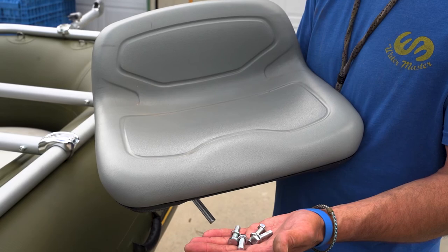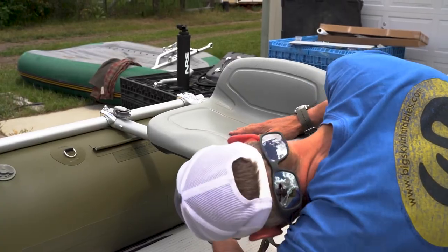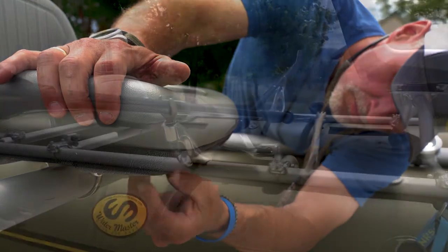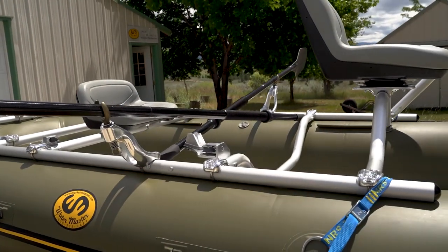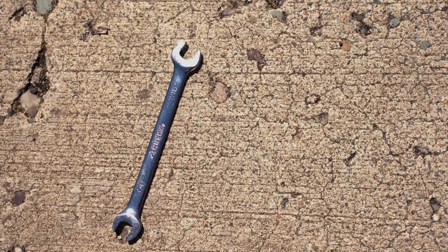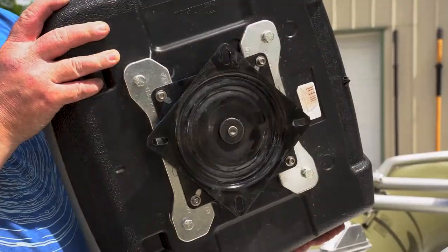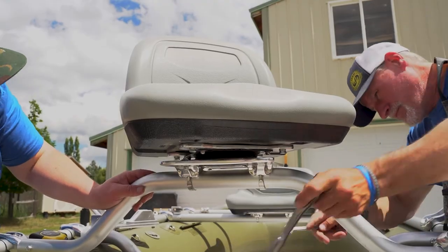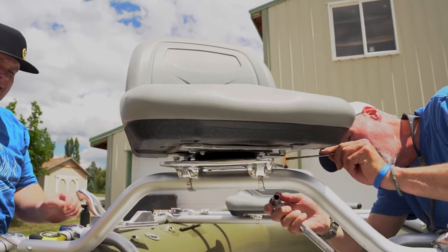To attach the rower's seat, use the four provided bolts and tighten. To attach the high-back angler seat, you are going to need a 7/16-inch open wrench. Set it on the universal seat mount, insert the four provided bolts and washers, and tighten the nuts.